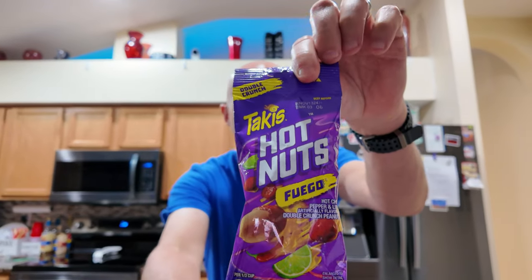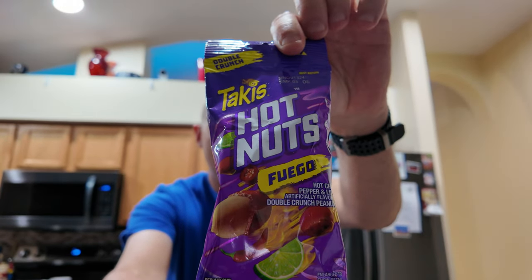It's another episode of hot nuts. You know what I mean — Takis hot nuts. I like all kinds of spicy nuts. So I saw the double crunch Takis hot nuts, Fuego. Let's see how these roll.